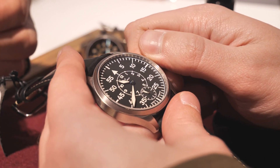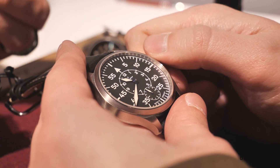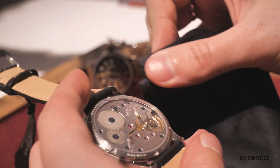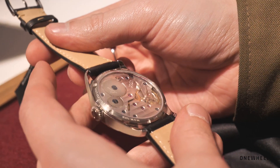The price will be around one thousand, and it will come in two versions: the A version and the B version. Both are handwinding with dial A or dial B, featuring a small seconds hand, and will be available from September–October 2019.